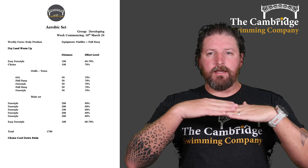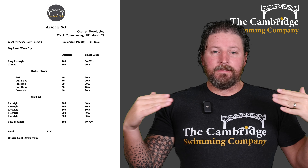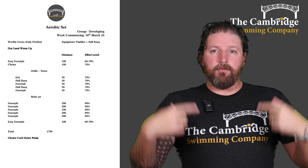Remember body position — a nice flat position in the water, streamline and efficient through the water. That's all 50s for those and then we're going to run through them again.